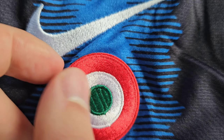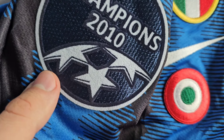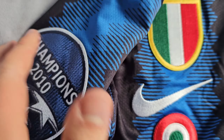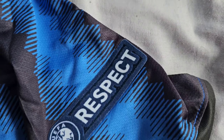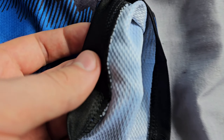The Serie A badge has very nice stitching, the Nike logo looks good, and the Coppa Italia badge has very nice stitching work as well. The Champions League logo is very nicely heat pressed — good job on that. On the other sleeve you also have the UEFA Respect logo.